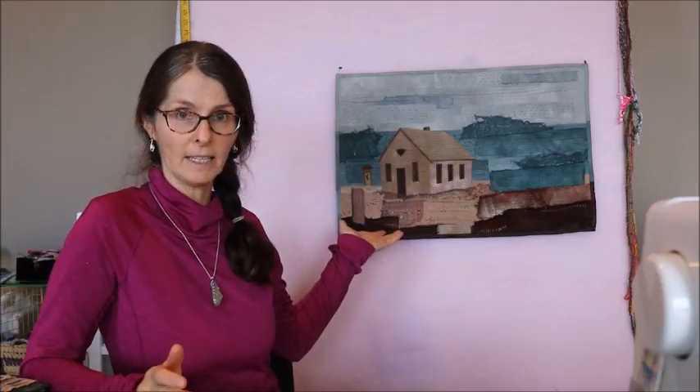Welcome everybody. I'm Jackie and today I'm going to show you how to make this quilted wall hanging of a small building. Now you probably join me on this channel typically to see what I'm doing with my sea glass. Well today I'm doing a quilt art project, so it's quite a bit different. But I am going to include a little bit of sea glass in this project, so if you're a big sea glass fan you're not totally out of luck.